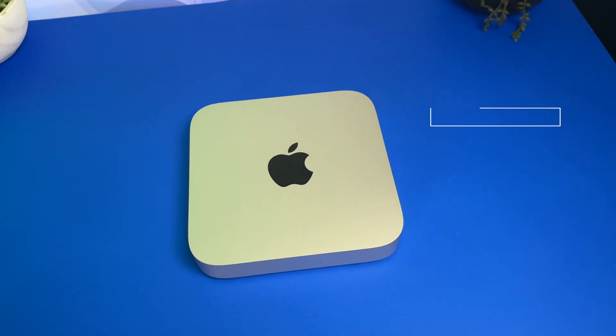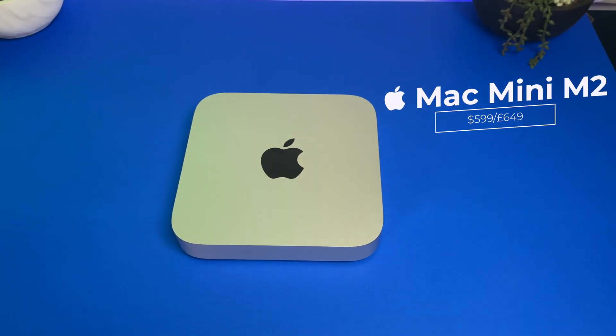Right here in front of me is Apple's new M2 Mac Mini. This starts at $599 in the US and $649 in the UK. We're going to unbox it and break down the specs and features.